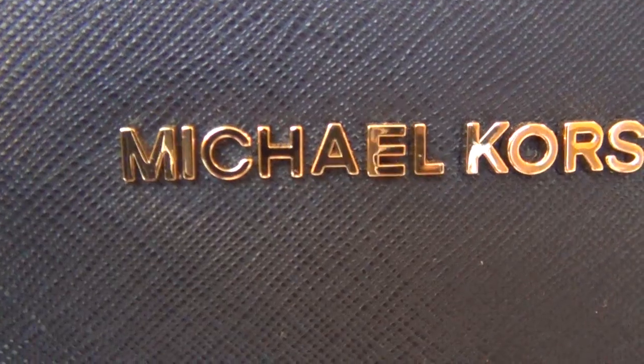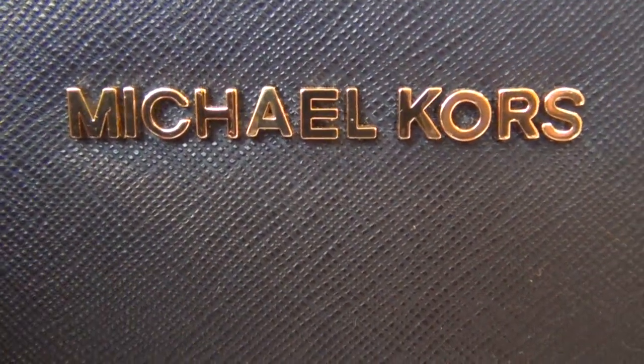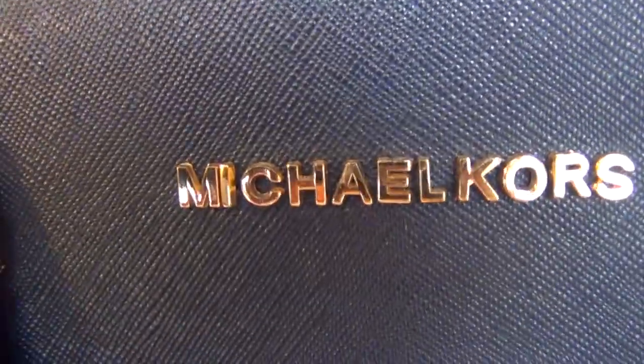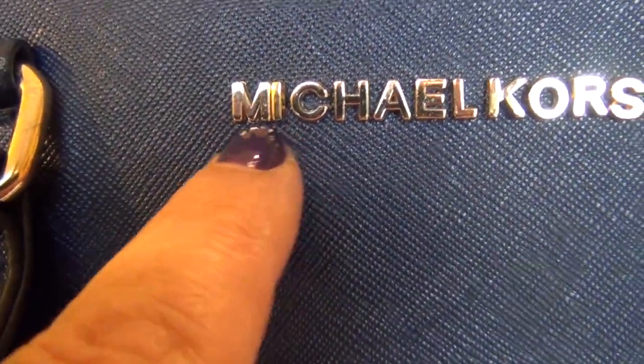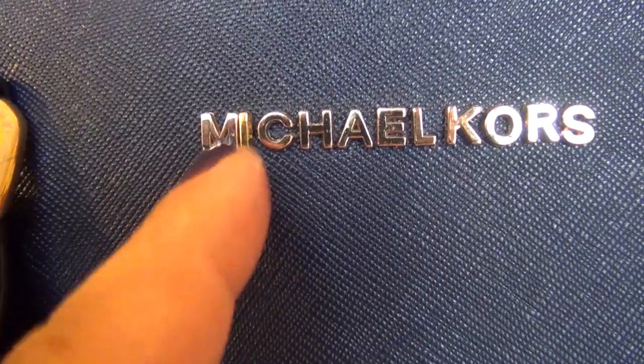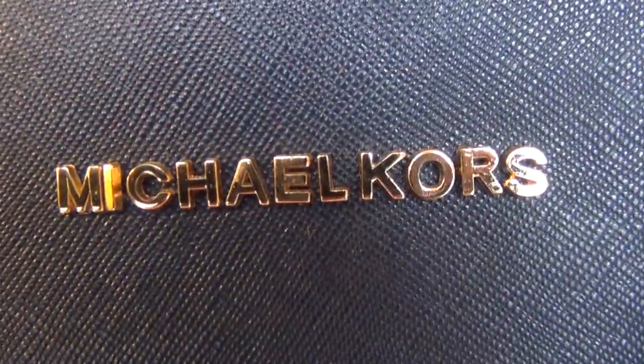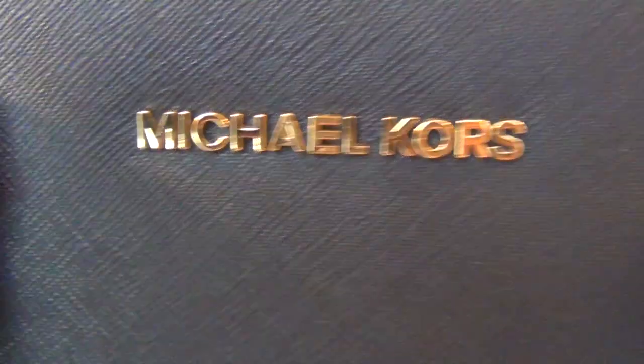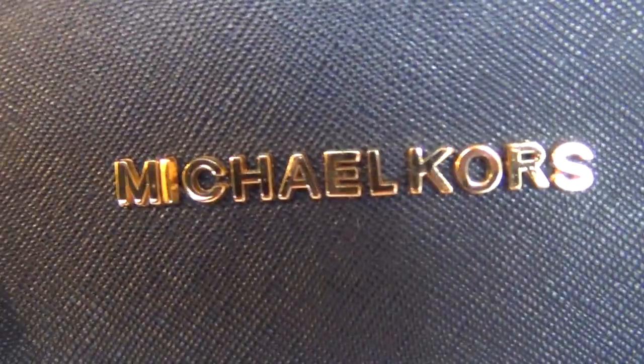Now, if you look at the real Michael Kors logo, all the letters are nicely separated and they're in the same color and straight. On the fake one, not so much. The 'I' right here is a little too flush towards the 'M', so it's definitely not the same look. From far away you can tell, but really it's on close inspection. This fake one, by the way, was $34 with shipping.